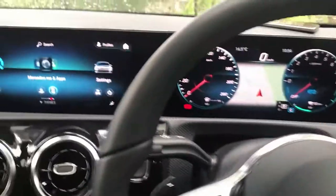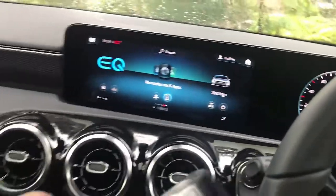Hi, this is David from SmartWorld. We are in a Mercedes-Benz A250e and we're gonna install the Aptucar MMB11.